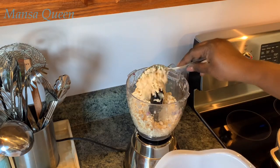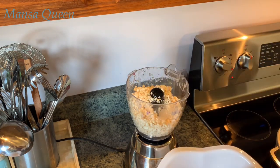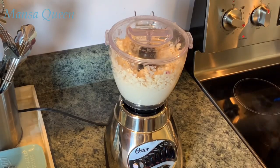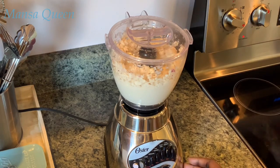Now it's time to blend our beans. I'm putting them in my blender and you don't want to add a lot of water — you need as little water as possible just to get your blender going. I'm going to add a splash of water and then grind it. I want it to be as smooth as possible.